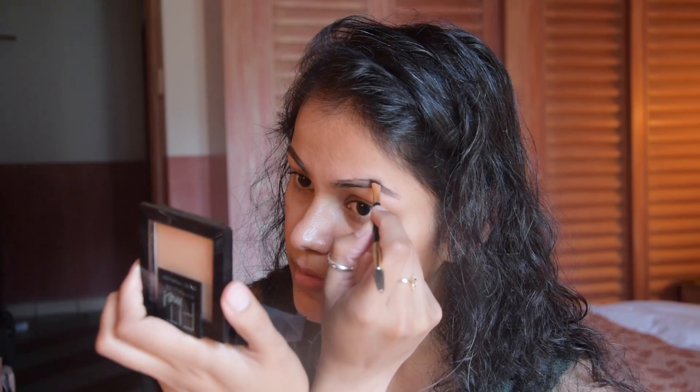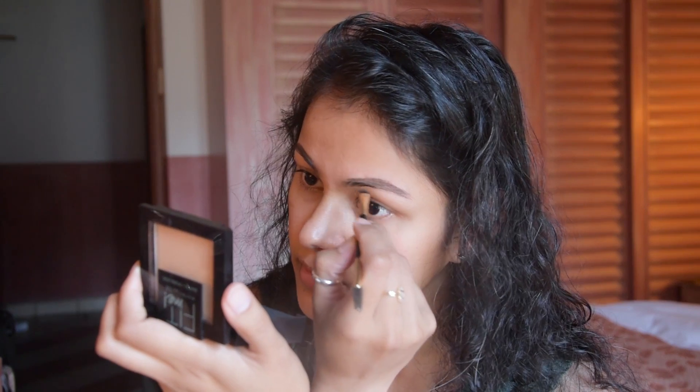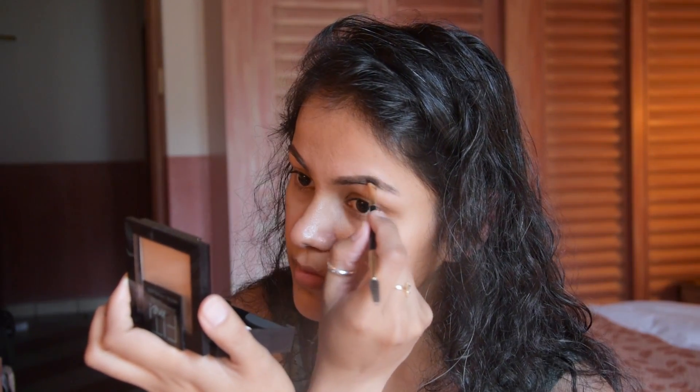First of all, I am taking an eyebrow pomade. It is in a gel form and it is long lasting. I am using this brush with it and applying it now.